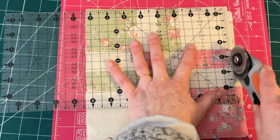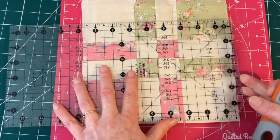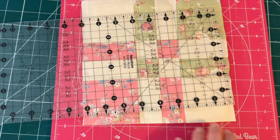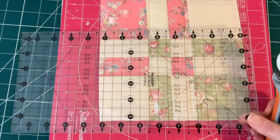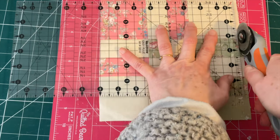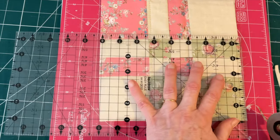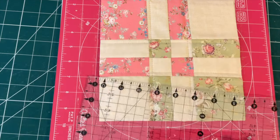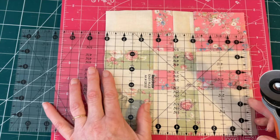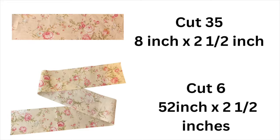Now is the time to cut all 42 blocks down to exactly eight inches square. Find the center line and match it up with the four-inch mark on your quilting ruler, then trim any excess off the side. If you have a rotating cutting mat, turn it a quarter turn and do exactly the same — find the four inches on your ruler, match it up with the center, and cut off the excess. Trim all four sides: measuring four inches from the center outward should give you a square that is eight inches by eight inches.